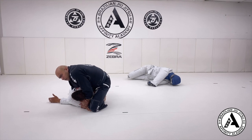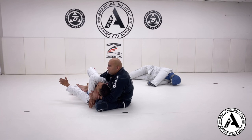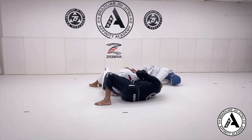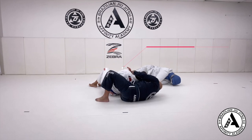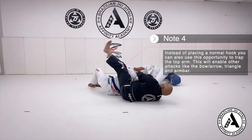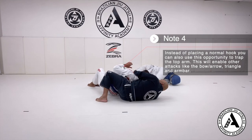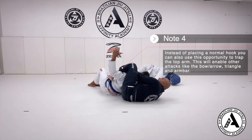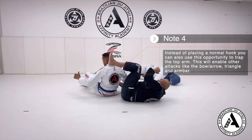My foot should be close to his back. I sit on my butt. Then I bring my head and my shoulder towards my partner's hip, which lifts him off the floor so his back is off the floor. Now when I try to put the hook, sometimes I can't because I have short legs, so I arch my back, then I can easily put my hook in. For more advanced students, depending on how your partner is defending, you can actually go over top immediately and start to isolate his arm.